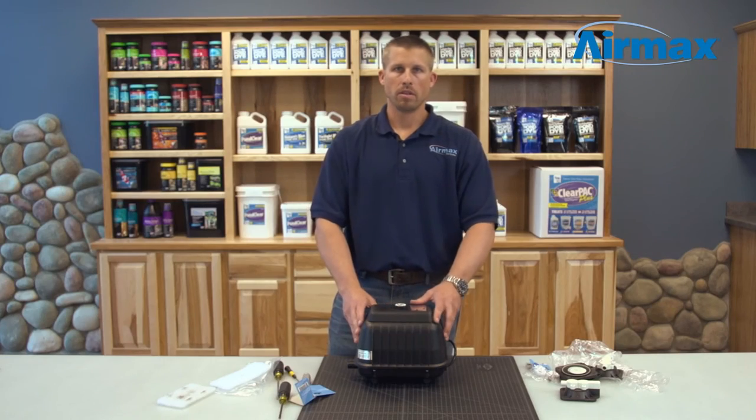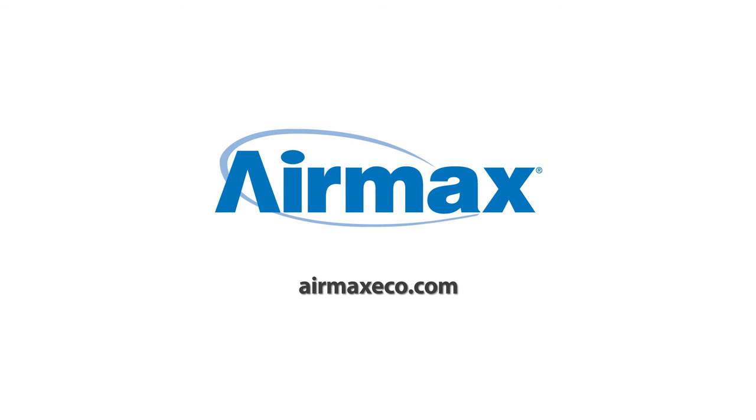This is Brandon from Aeromax and today we've just finished and completed the maintenance of an LR50 linear diaphragm compressor. For more information, contact your local dealer or visit us online at www.airmaxeco.com.